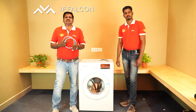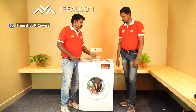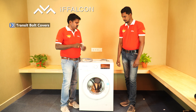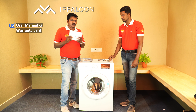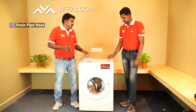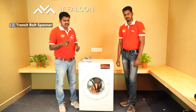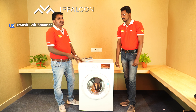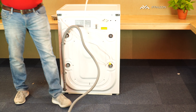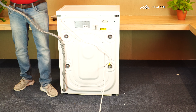Along with the washing machine, these are the accessories we get: a connecting pipe, transit bolt covers, a user manual with a warranty card, a drain pipe hose, a spanner for removing the backside transit bolts and adjusting the washing machine level, and a power cable attached to the washing machine, along with a drain pipe.